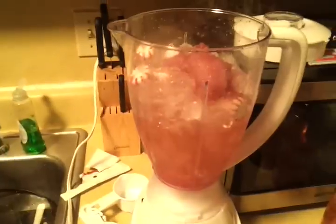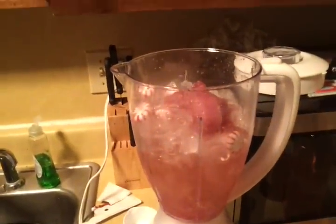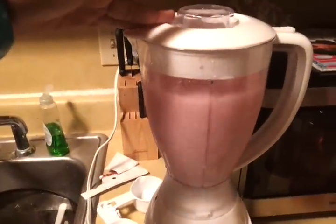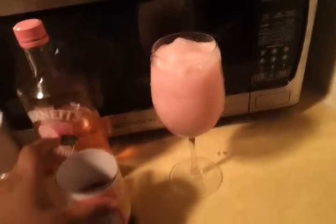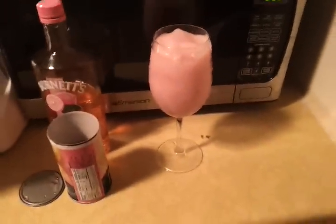Now I'm going to add the lemonade. After that, I'm going to mix it with the blender. Okay guys, there's the finished drink. I hope you guys enjoyed. Hope you can make it at home. Bye guys.